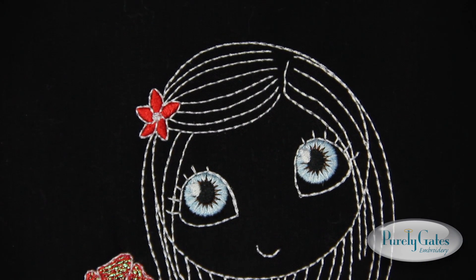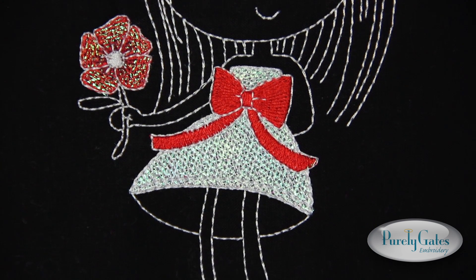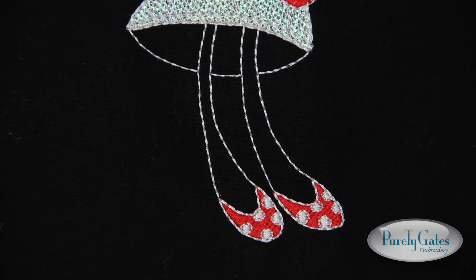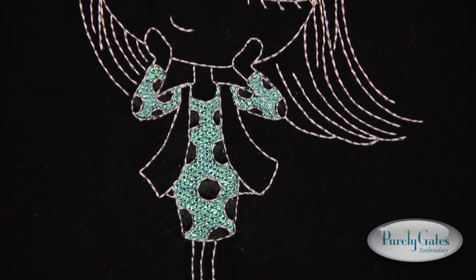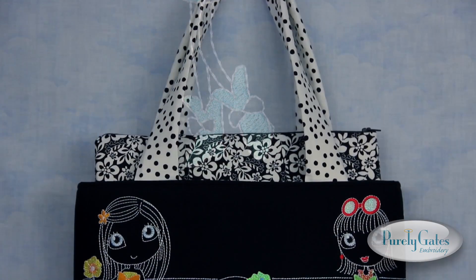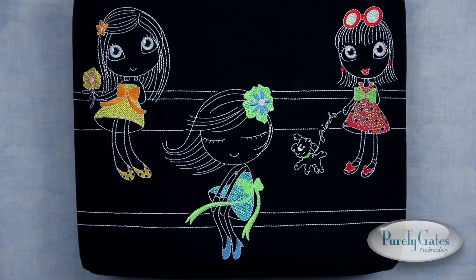Want to stitch them on dark fabrics? We've included a set of these lovely ladies created especially for darker backgrounds. Not only have the colors been changed to accommodate dark fabrics, some elements have been changed or added to make sure each design is just as adorable, no matter what color fabric they're stitched on. This stylish purse shows how these designs pop on dark fabrics and are as fun as a walk in the park.